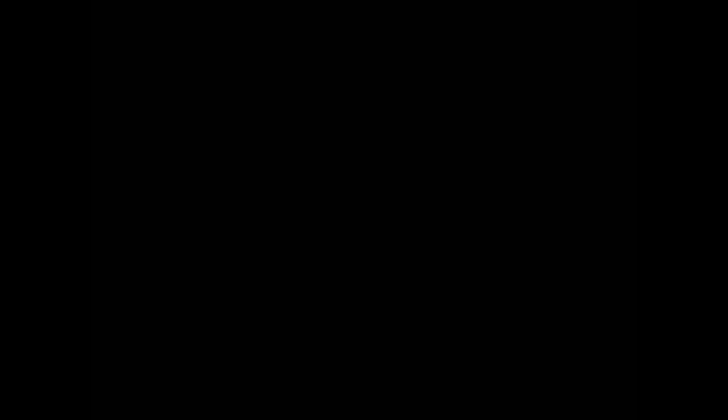Thank you for watching Cooking and Crafting! Before we say goodbye, make sure you comment and subscribe, and it would be so great if you favorite and rate. Thanks for tuning in — saying bye, kids!